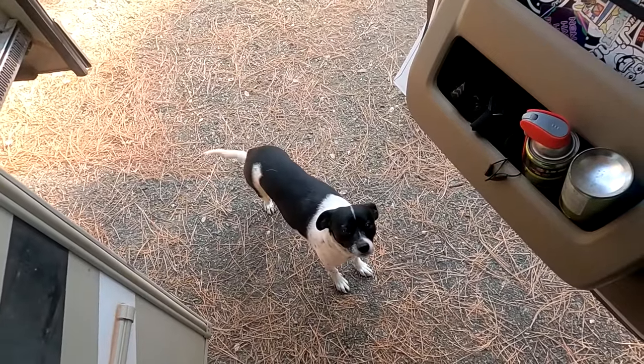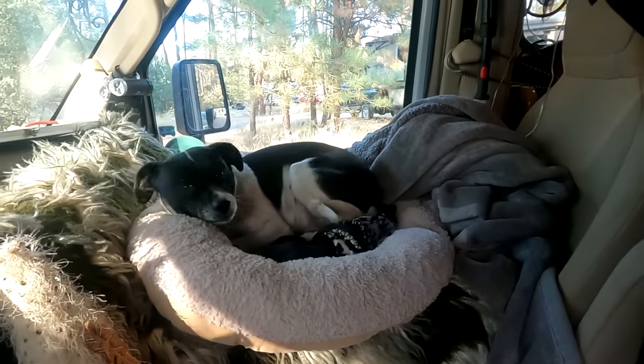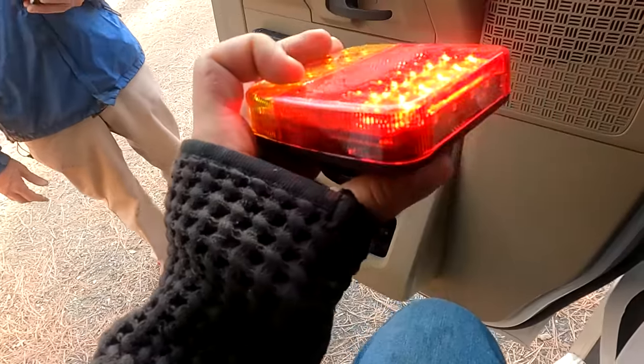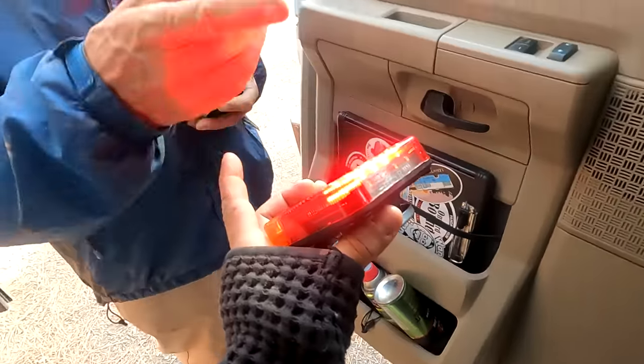Now we're going to try the adapter. I was wondering why my turning signal and brake weren't working. I guess I didn't have to replace the lights. You hold the brake down and then while you're holding it, press that three times. There it goes — I don't even have to... look at yours, it's working too.